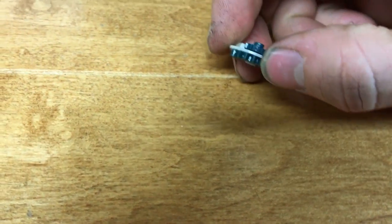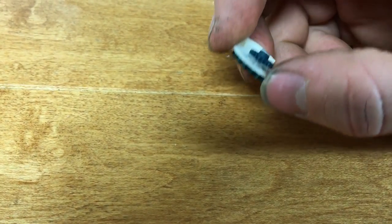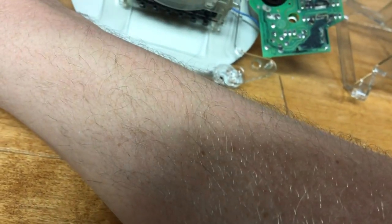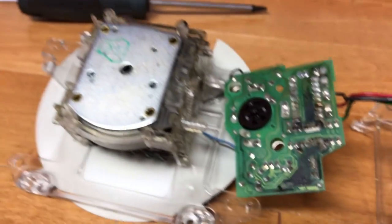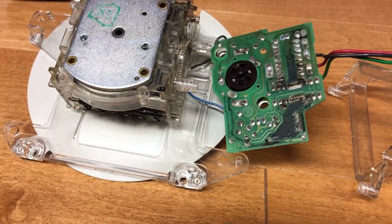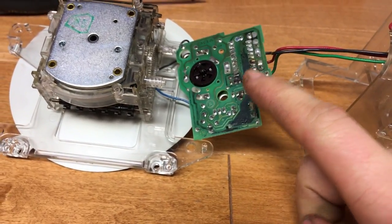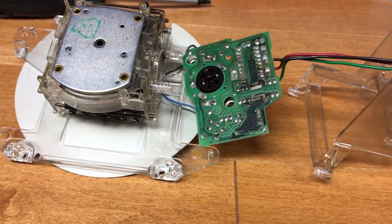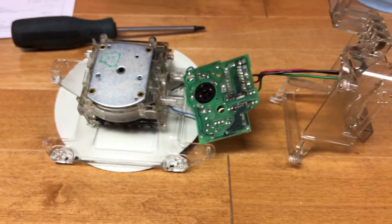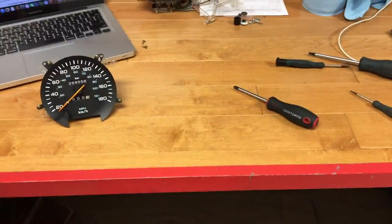That is a common problem if your gears are broken — it could be one of these. I might as well replace them while I'm at it since I have the gears, but I'm going to have to dig into this a little deeper. I do have another spare set of gauges thankfully, so I might try replacing the circuit board to see if that might be the issue.